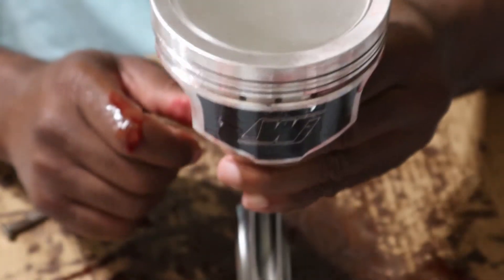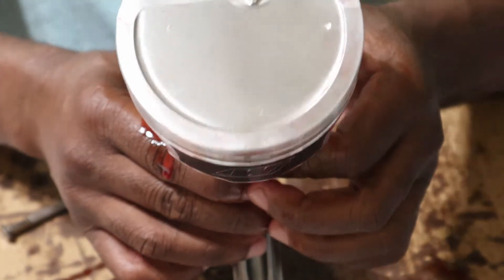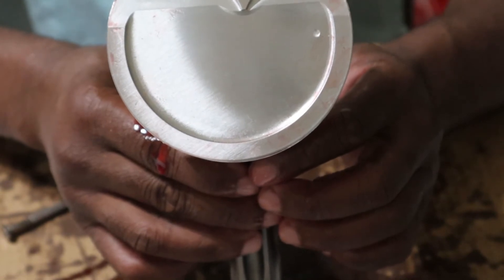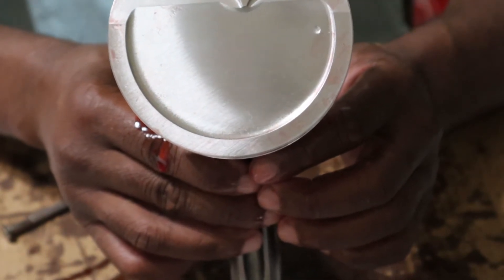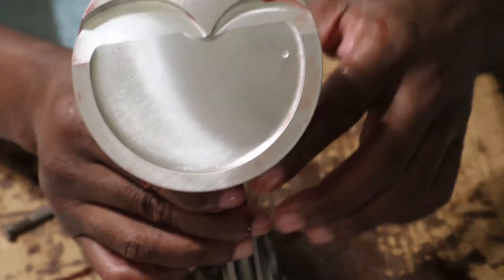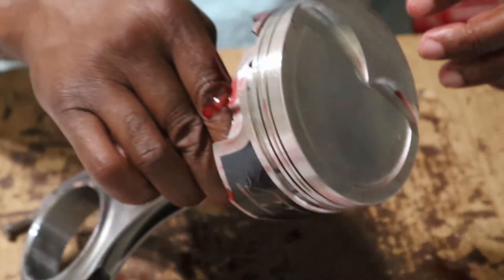Alright, next up is putting the piston rings on. First we've got to make sure the rings are gapped correctly so that we have a good engine seal.